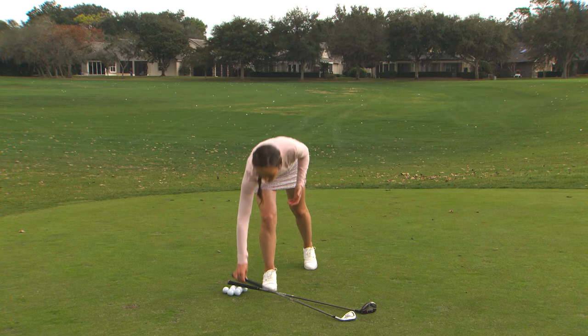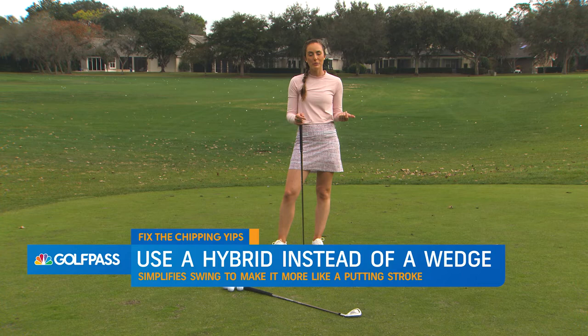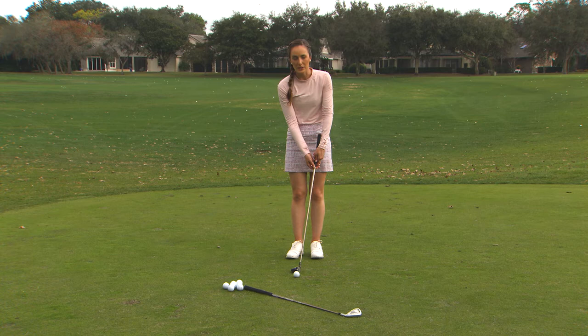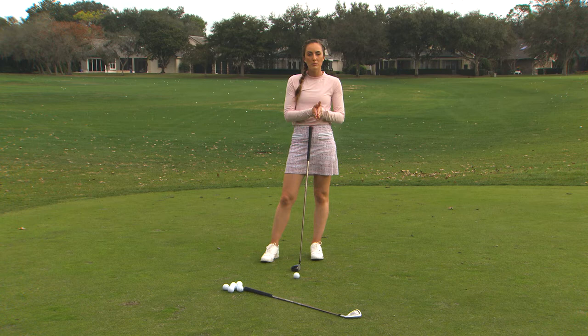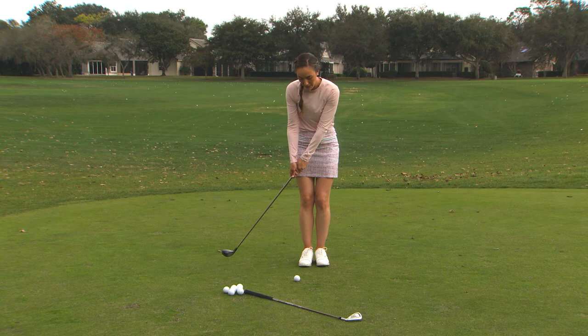Your last option — and this is one of my favorites — you can use a hybrid from as far as 50 or 60 yards away from the green, as long as you don't have anything to go up and over. What we're going to do is grip down to almost the shaft on your hybrid. You can do a normal grip, or grip more in the palms, or even go cross-handed to keep the club face more stable. I'm going to grip down at the bottom, stand pretty close to the golf ball, and then it's just like hitting maybe a 10-foot putt — nice and slow back and through.